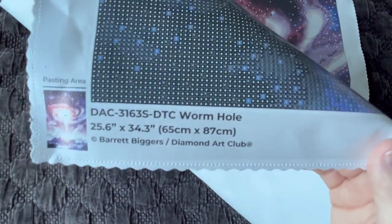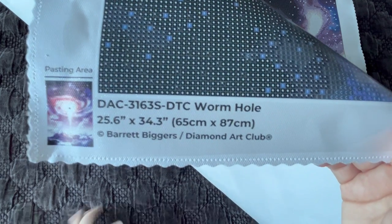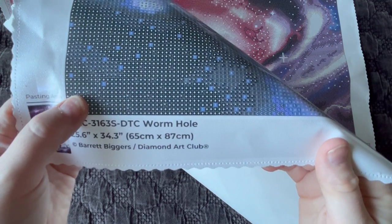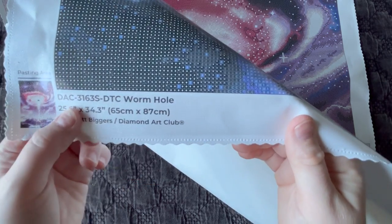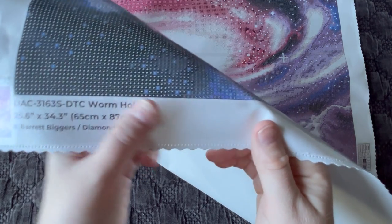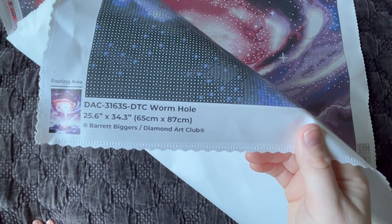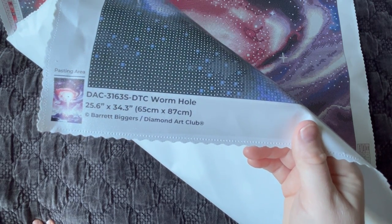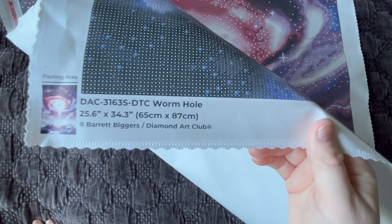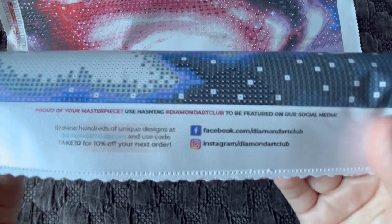If you forget to photocopy it, you can always email support@diamondartclub.com and ask for the PDF copy to keep on your phone. Here is the information on the bottom left of the canvas: a small thumbnail, the pasting area, the name Wormhole, the dimensions, copyright, the artist Barrett Biggers, and Diamond Art Club. All of Diamond Art Club's paintings are legally licensed — that means the artist has given permission and is also fairly compensated. Art licensing is really important in the diamond painting community.